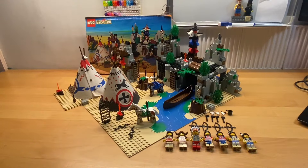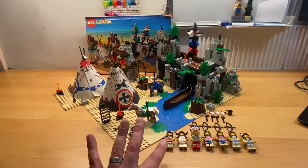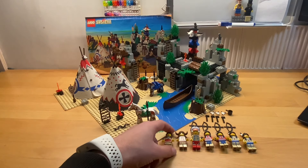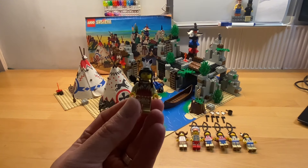After a very enjoyable 45 to 50 minutes — and definitely a few mistakes — here we have set 6766, the Rapid River Village. As I said, the main reason I wanted to get this was because of these minifigures. I collect all of the minifigures from the Western theme, and I was missing quite a few of these, so it was really good to get them. The reason I like these so much is just the detail on them.